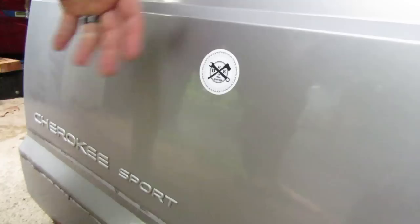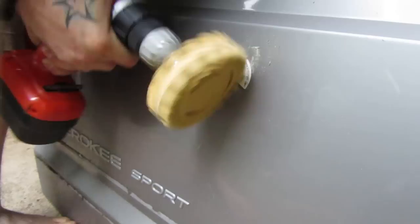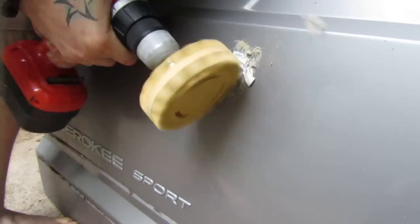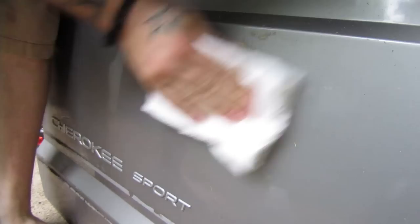This is a pretty high-quality vinyl decal, the kind that most people get as bumper stickers or whatever. Let's see how the eraser wheel does taking this thing off. Decal is gone, but now I've got some sticky glue material on there. Let's see if the denatured alcohol will take that off. A little bit of elbow grease — freaking perfect.